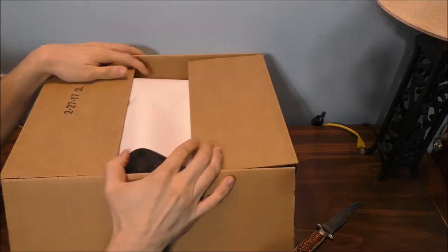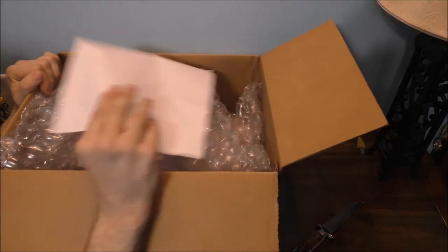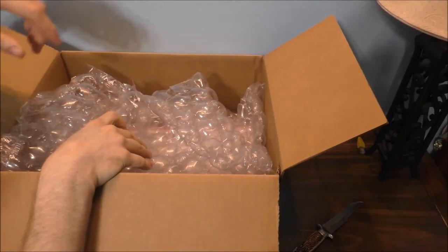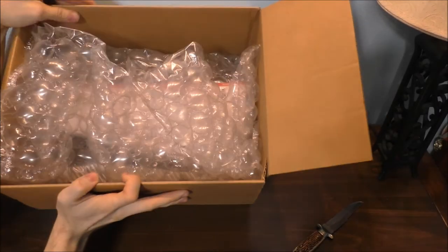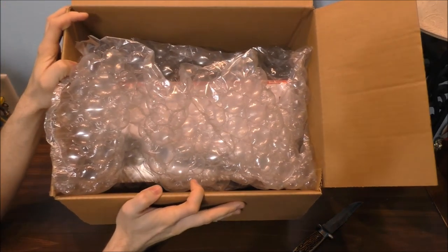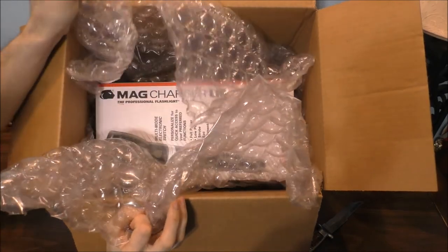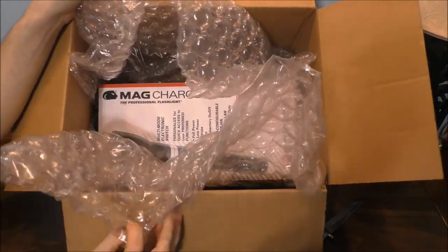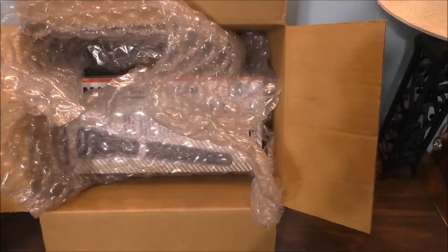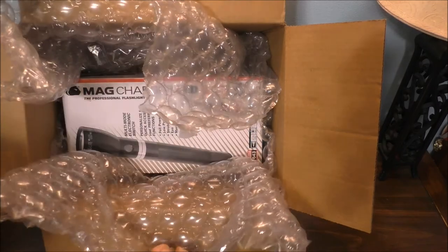We got something going on on the top of this box. Whoa, what's that, Chris? Let's find out what it is. Well, you know I like flashlights, but what the heck did I get?